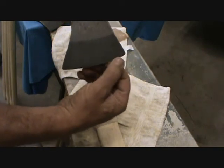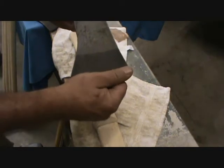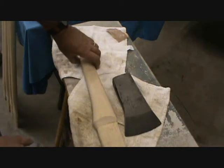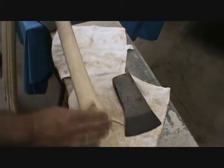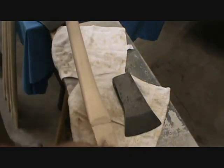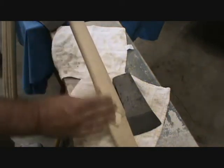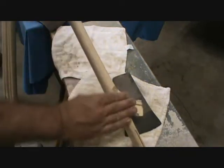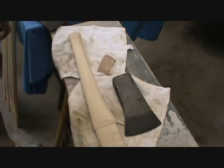It's got a lot of edge left on it. As you can see, it's chipped up, got some pits there. I'll take that down, clean it up, re-profile it, sharpen it up — look good. These handles come with a wax finish on them, and I always spend a little time sanding all that wax finish off and finishing them up with some linseed oil. But I got a little surprise for this one, so stick around.